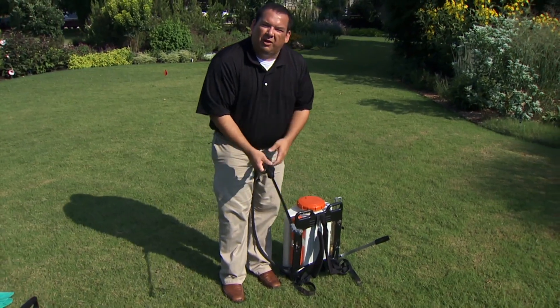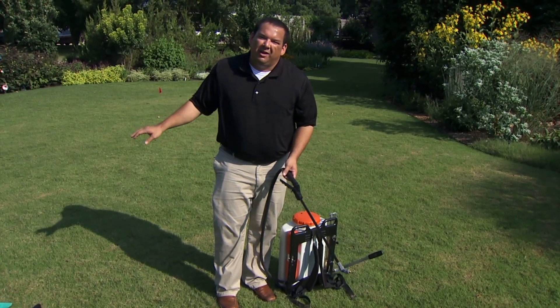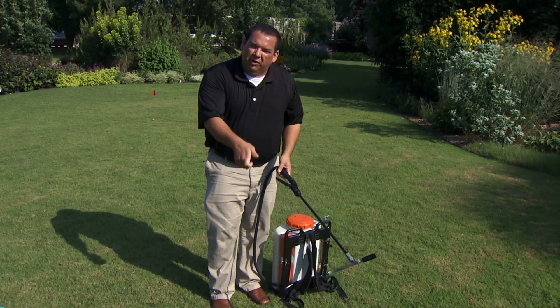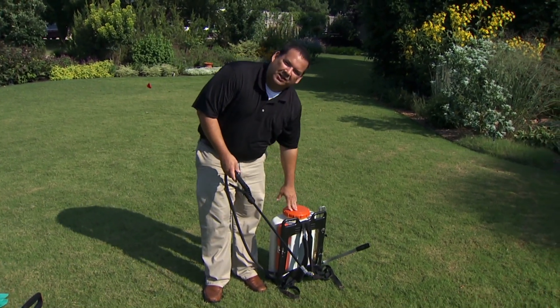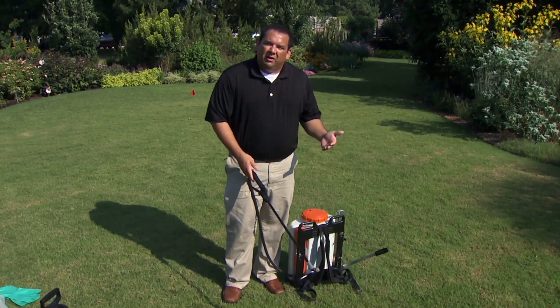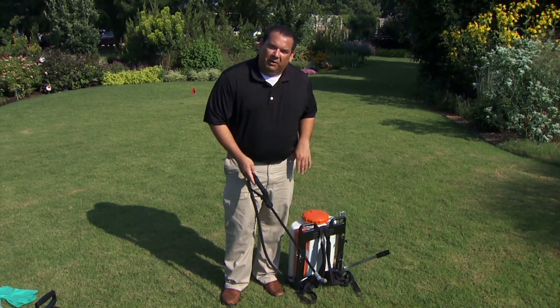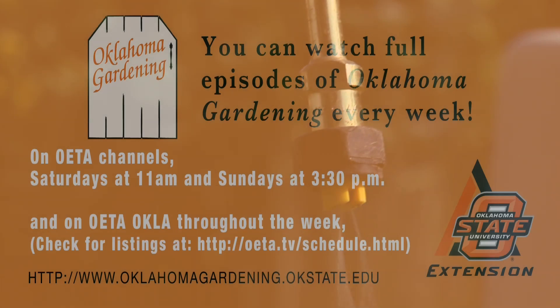Today we're actually going to demonstrate — if you wanted to spray a large yard area like you see behind us here, if you wanted to make a broadcast application instead of just spot spraying a few weeds here and there, if you wanted to spray the whole yard, you would need to actually calibrate this backpack sprayer so you can make sure you're delivering the right amount of product or pesticide to the turf grass environment. So here in a minute we're going to demonstrate how to calibrate this sprayer.